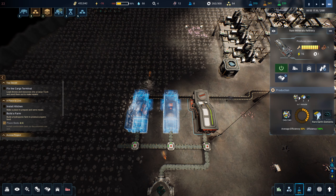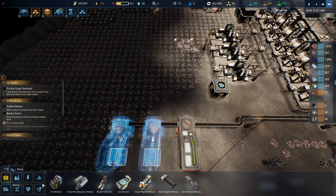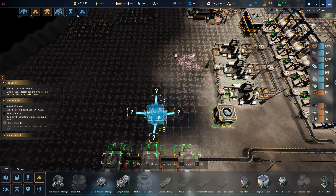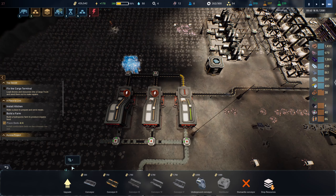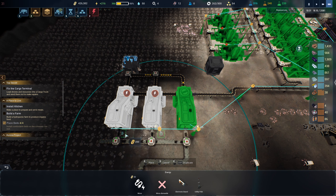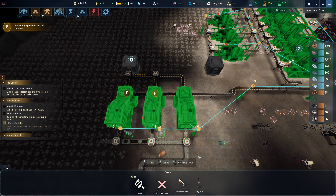Now we're making the rare earth elements — we should be putting that into a storage, maybe just a small one. Something like that looks pretty good. Now we're going to need power as well, can't forget about the power. Connect these guys together — bingo.